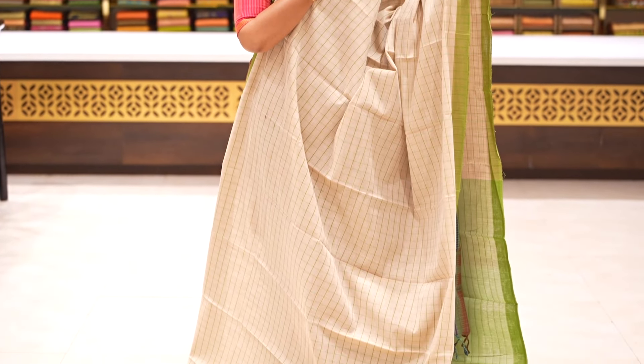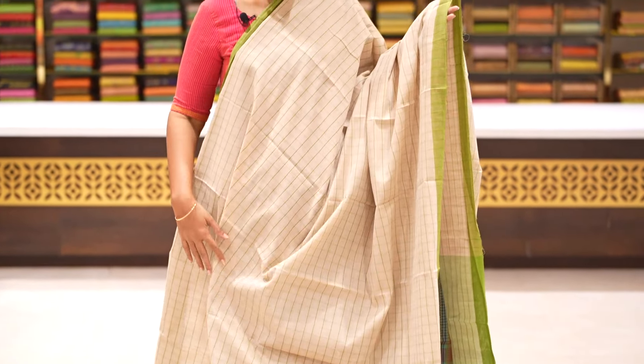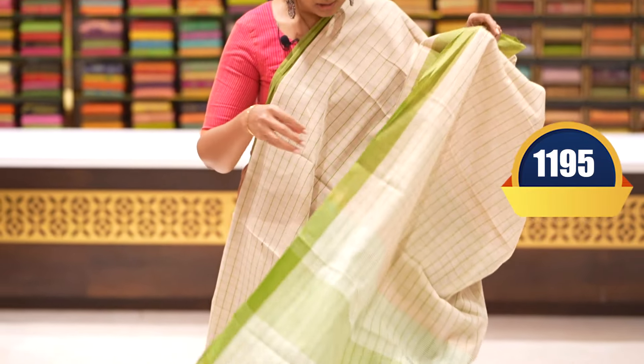Beautiful checks in beige with green — a lovely green colour combination. Saree with checks borders throughout, plain pallu and blouse. Price and details: 1195 rupees.